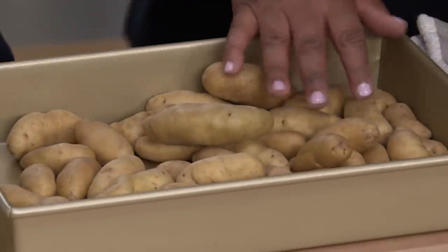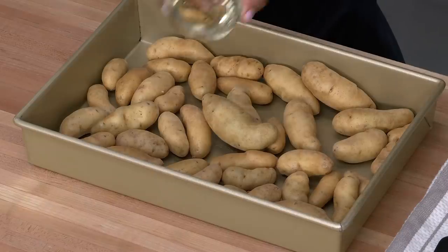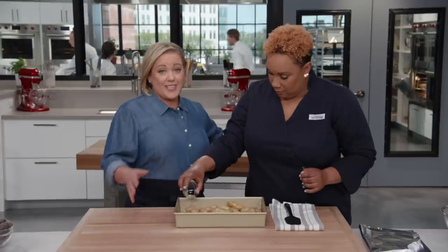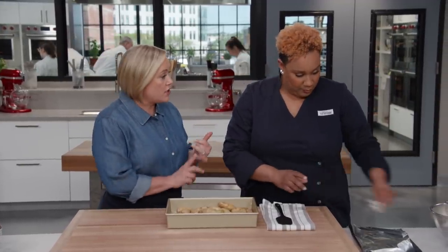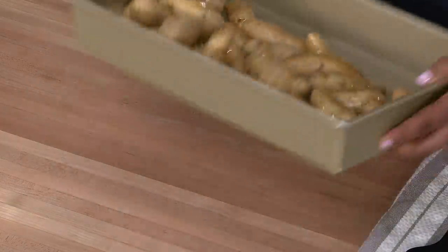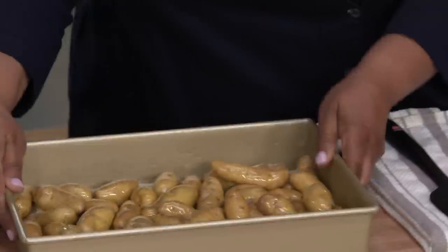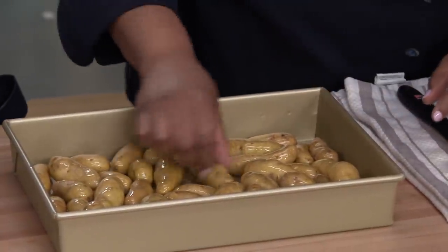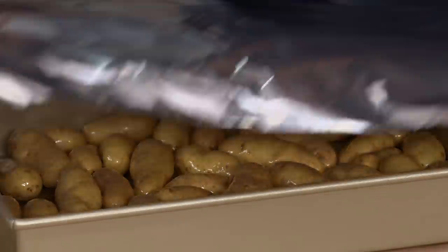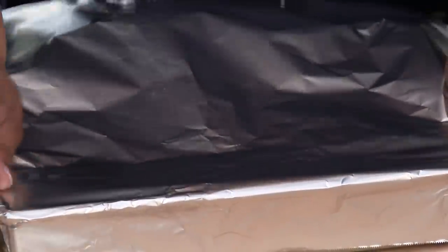First we're going to put the potatoes in the pan — this is two pounds of fingerling potatoes, scrubbed clean. To them, I'm going to add three tablespoons of vegetable oil. You could use any variety of fingerling potato here, such as Russian Banana, Purple Peruvian, or Ruby Crescent. We have to make sure they're fitting snugly in the pan and flat to the surface — a single layer, but they are cramped. This cramping will work in our favor because they'll bathe in the steam of the potatoes they're so close to, giving us even doneness. I'm going to cover it tightly with foil.